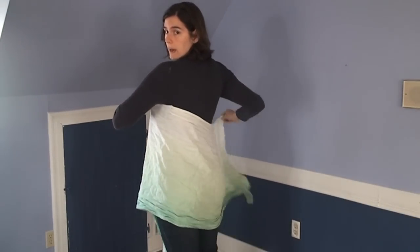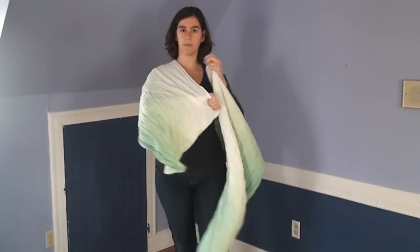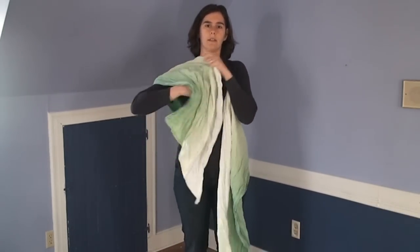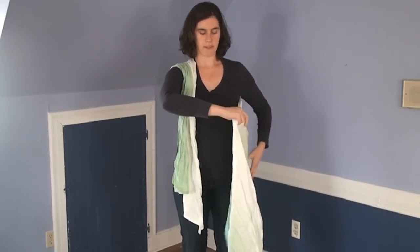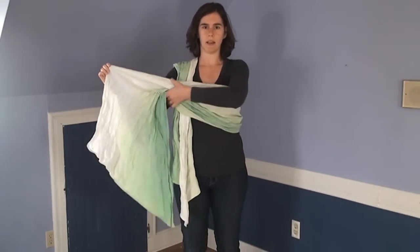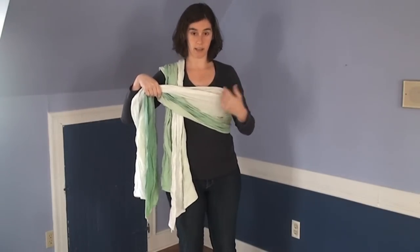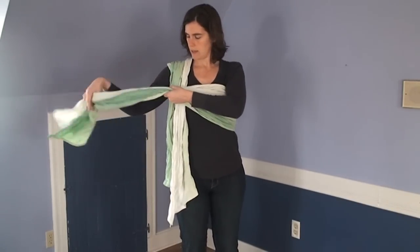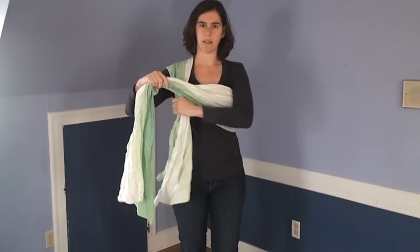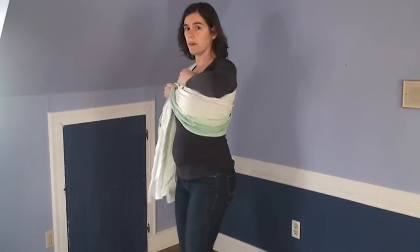I'll bring the tail around me, behind my back, straight across, and then up and over my shoulder. I'm going to gather it up on my shoulder. This tail is going to come across my body, nice and snug across my chest. Keeping it snug across my chest makes it easy to get it a good size for the baby. Keep it snug and not twisted at all, so you can see that my top edge is white all the way around.